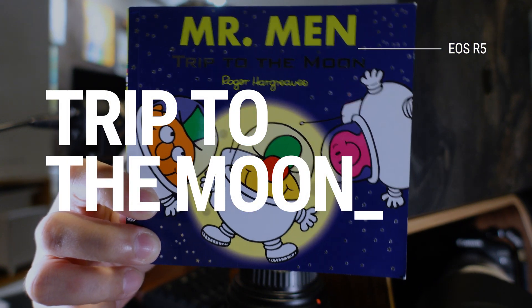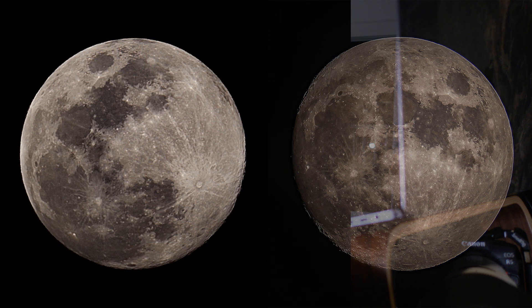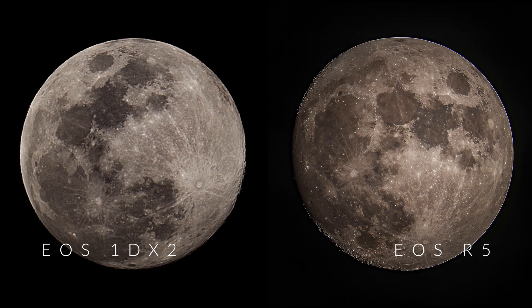Hi guys, welcome back. Trip to the moon. Last week, I shot a high definition moon using the EOS R5 without any special gear. It's quite popular on social media. Compared to the previous lunar shot I did using EOS 1DX Mark II, the detail and clarity are significantly improved.